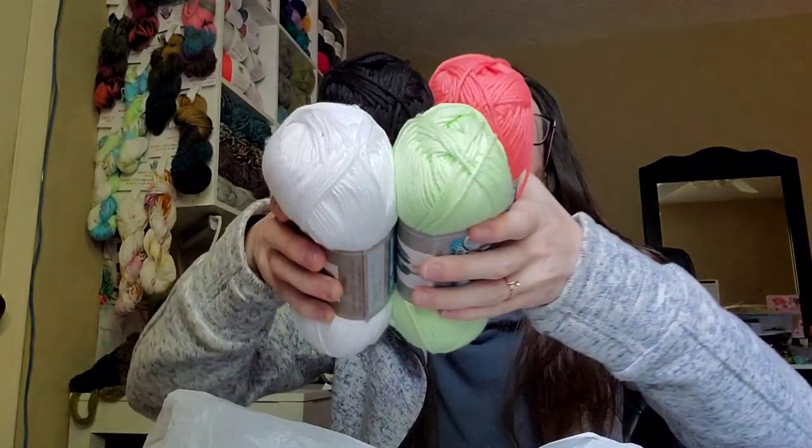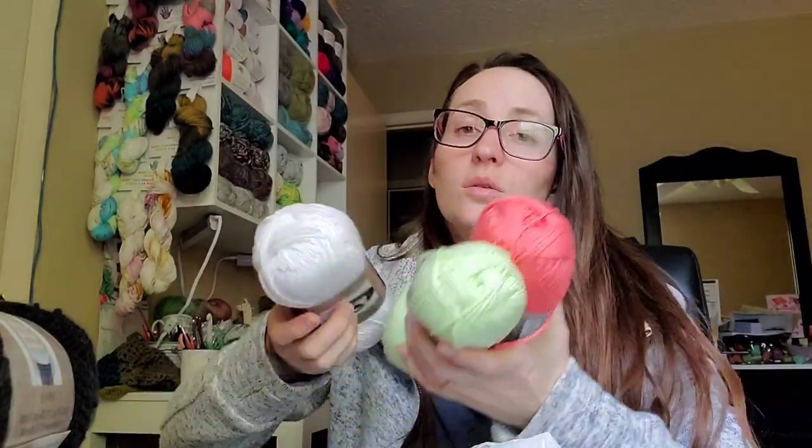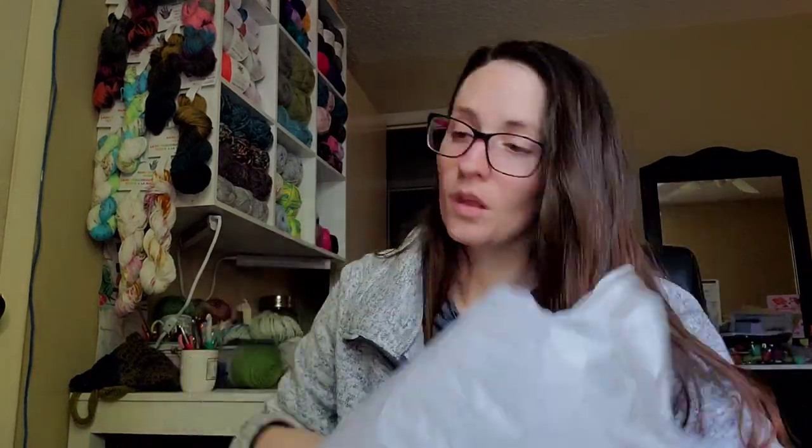Next, I just got a bunch of colors of I Love This Cotton because I found some washcloths I'm going to do — watermelon washcloths, and they're so cute. I have the pattern downloaded but don't remember where I found it — I'll put the name of the pattern below in the comments. So these are the colors I got for the watermelon washcloths: the watermelon colors, seeds obviously, and then this is just an accent the pattern calls for. It wants white too, so I got two of these and one of this and one of the black. I really needed two whites but they only had one, so I got one.